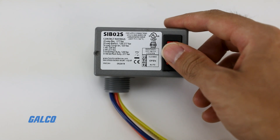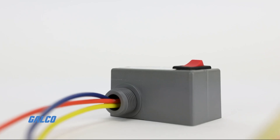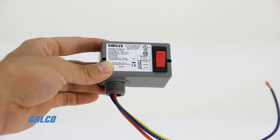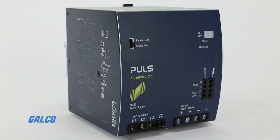These switches are powered by the pressing of a finger and are often used as on-off switches on the main power supply for electronic devices. Typical applications for these rocker switches include surge protectors, display monitors, and computer power supplies.